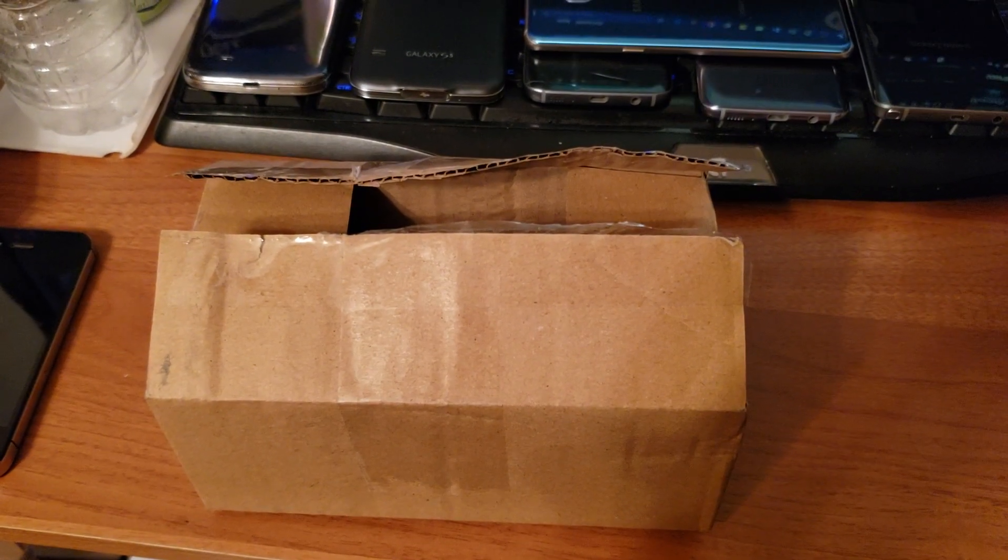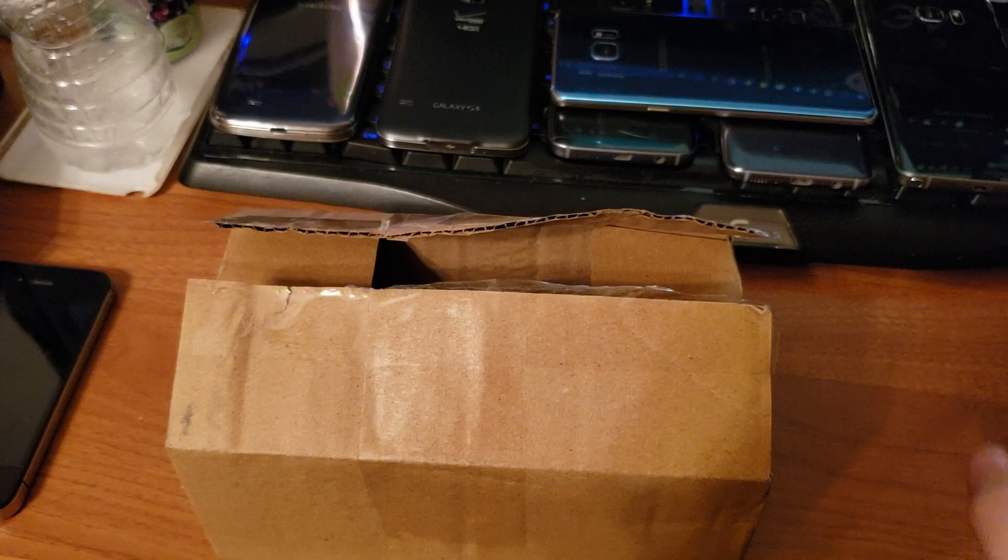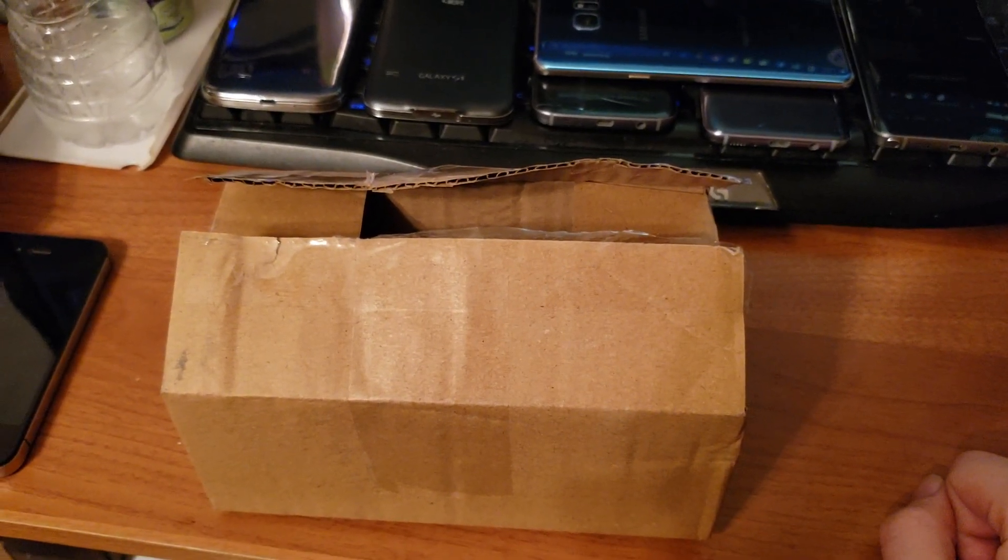What's up guys, this is Intellitech Studios with a quick unboxing of a Samsung Galaxy S6.